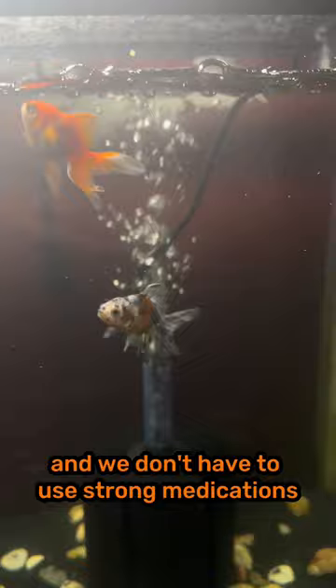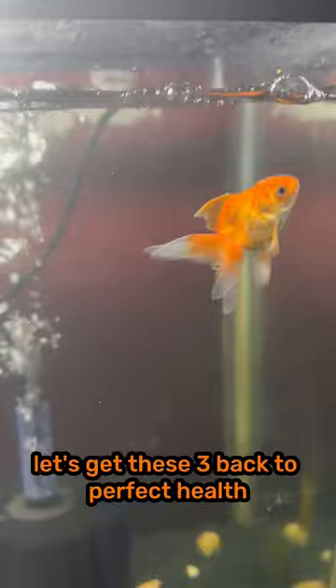Let's get these three back to perfect health so they can continue to thrive. Let's go.